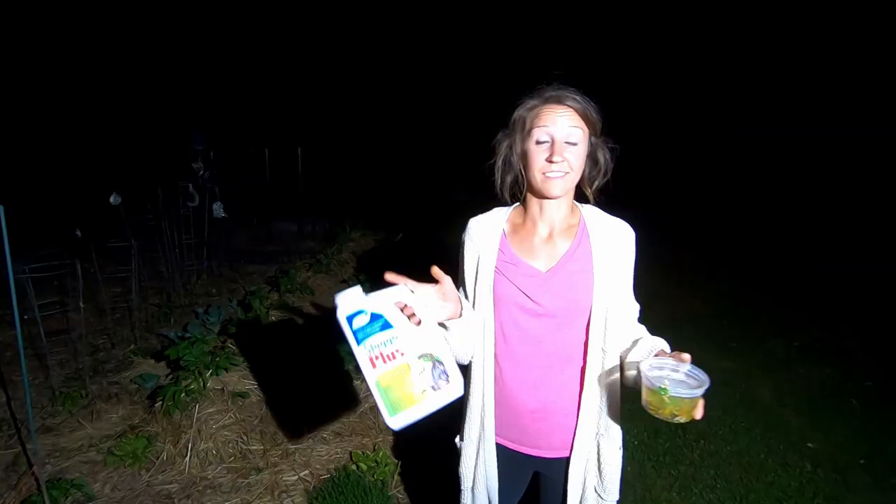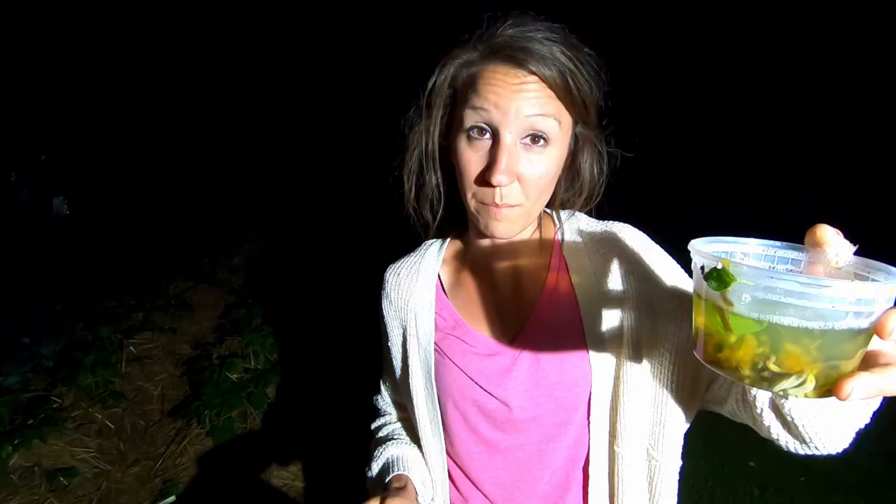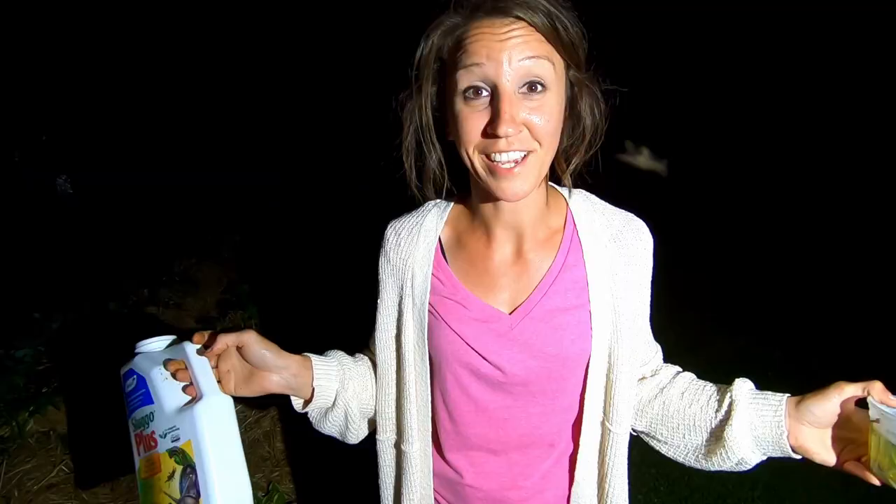Alright, that concludes our evening in the garden. We will keep you updated if this works. Handpicking has made a dent, but I want to see no slugs. We'll give you an update — thanks for watching, guys.